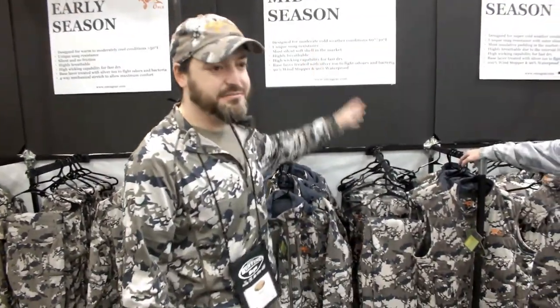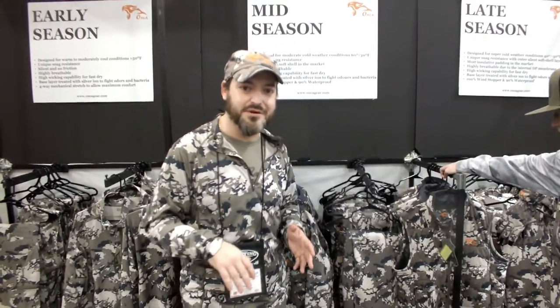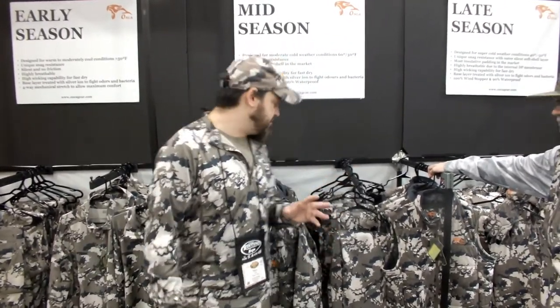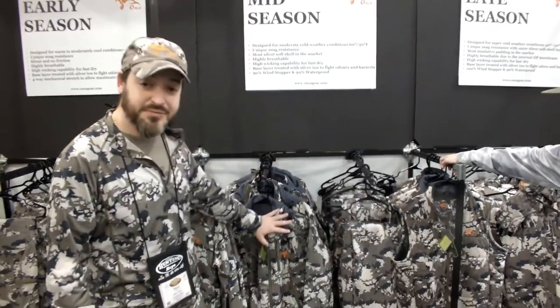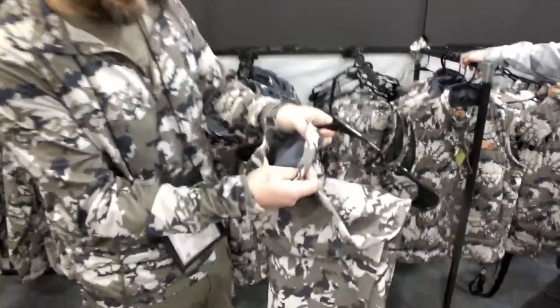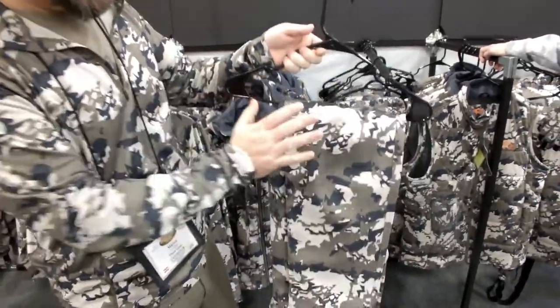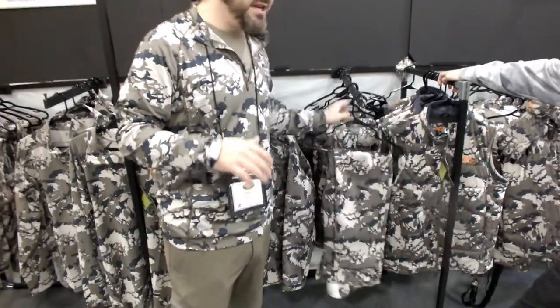We have the mid season for any hunt between 60 and 30 Fahrenheit. You have to picture yourself hunting maybe elk between September and anywhere till early December. Hiking in the Rocky Mountains or down in the Gila Mountains. It's extremely breathable, very durable. And then it has a little fleece inside — in the jacket, pants and vest — that will offer you a little bit of insulation.